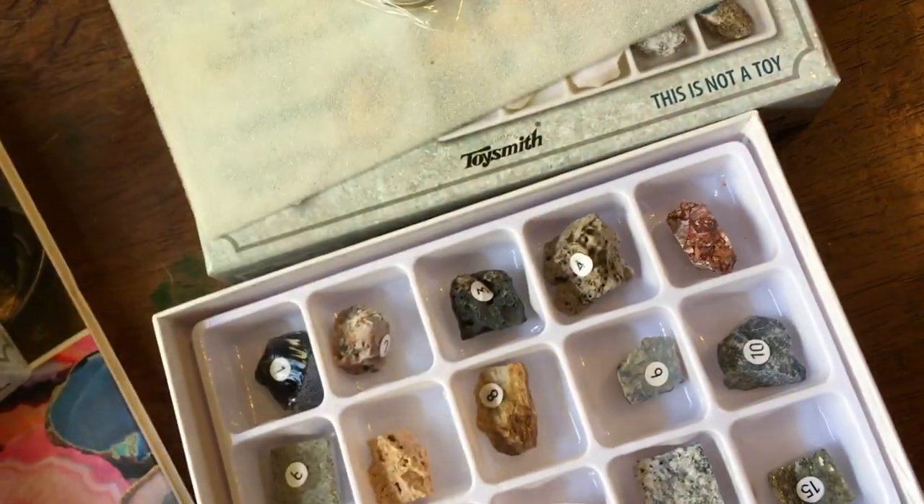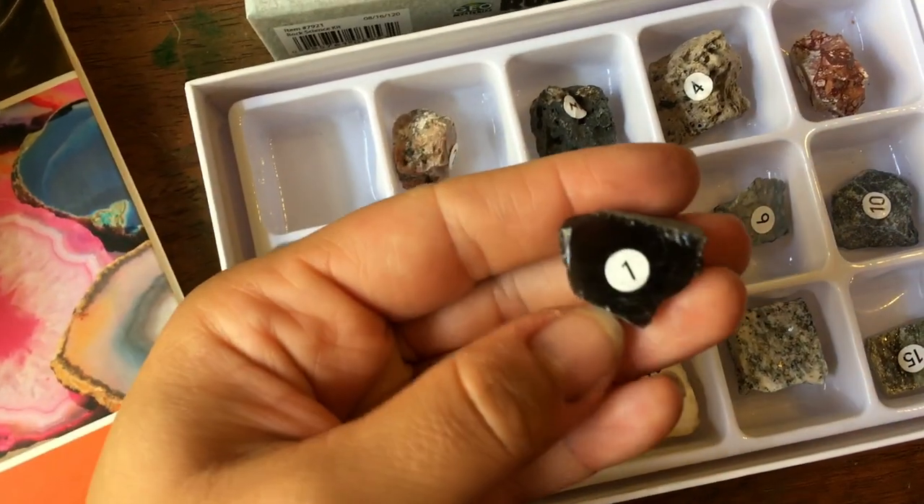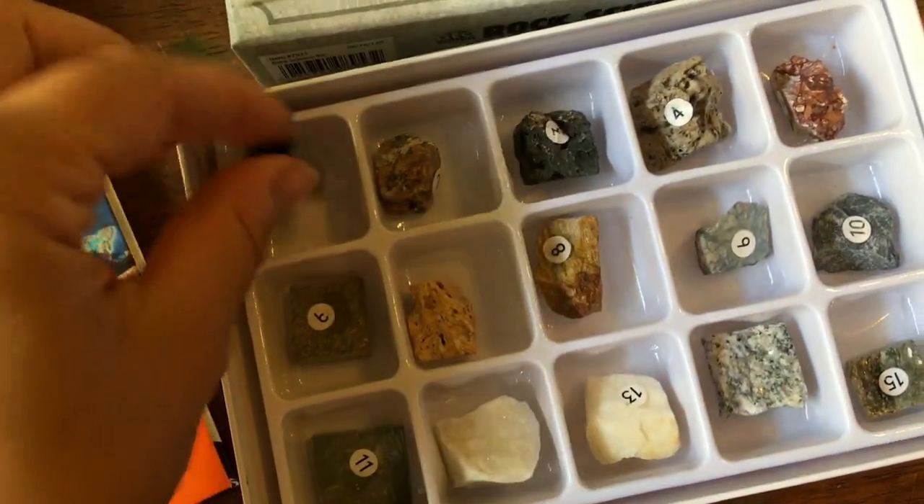Oh my gosh, these are really cute and the specimens are very nice — they're all numbered.